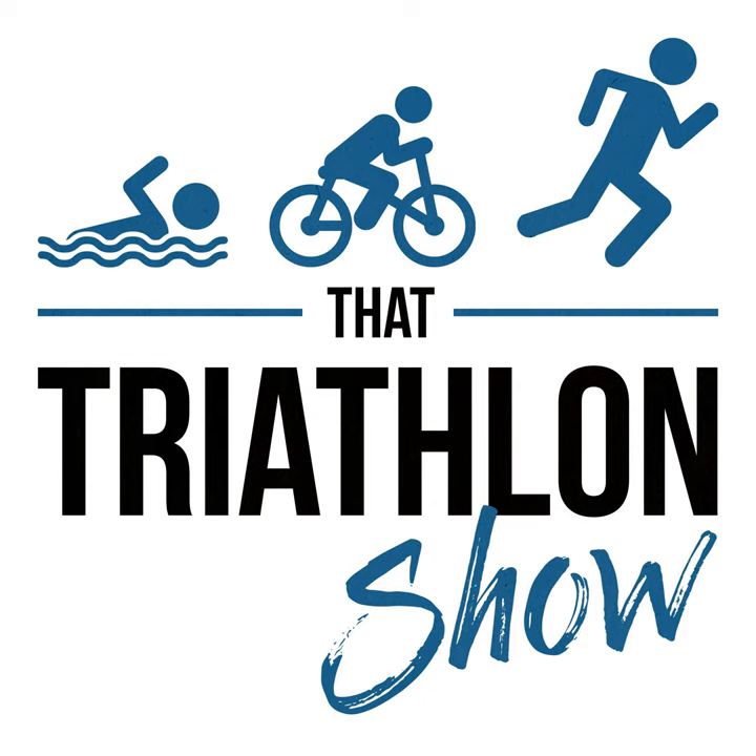Hey, what's up everybody and welcome back to That Triathlon Show, the podcast presented by Scientific Triathlon. I'm your host Michael and this episode is Q&A number 123.